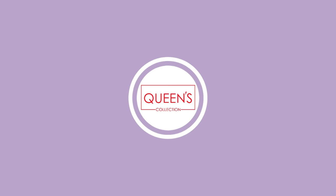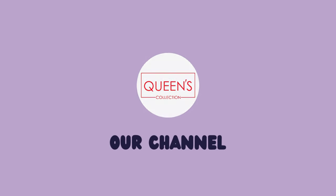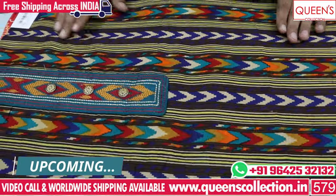Hi friends! Welcome to Queen's Collection, my fashion destination. Today I have a fancy dress metal series. There are many cotton, silk, and cotton parts.